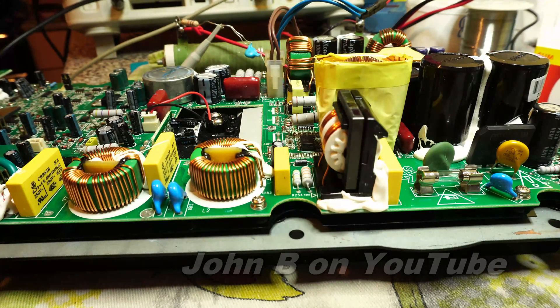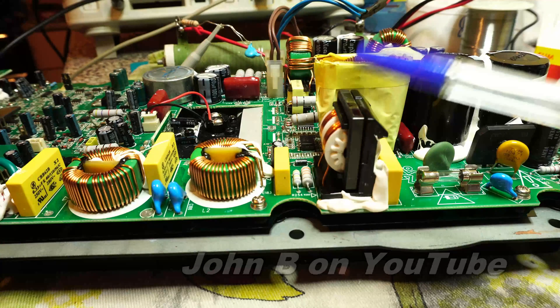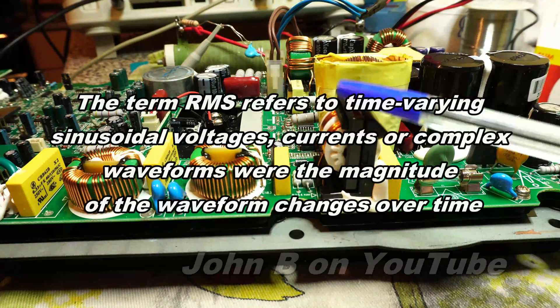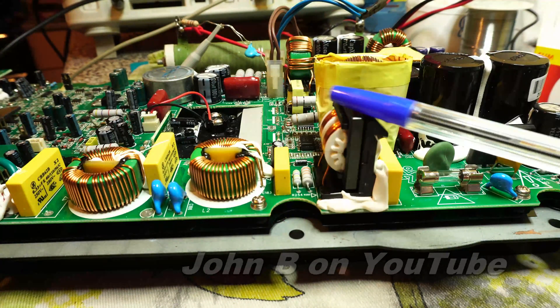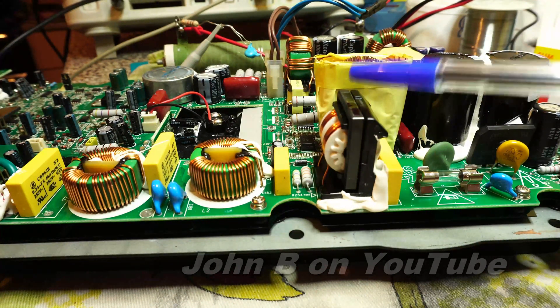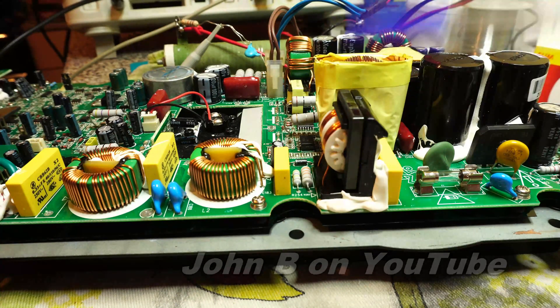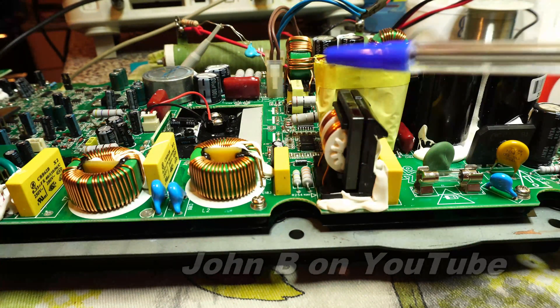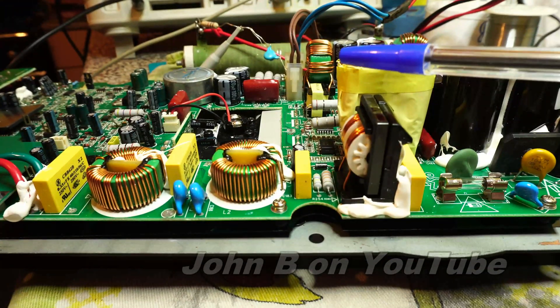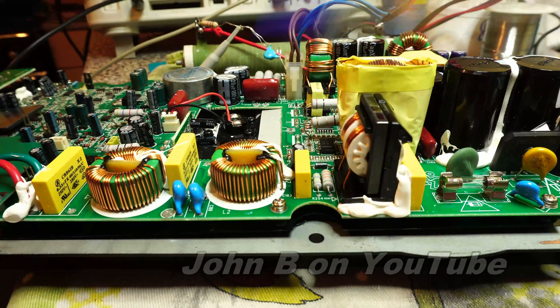Hi and welcome to another video on this bonfire night. If you hear some firecrackers or fireworks, it's bonfire night. Today I'm going to demonstrate how you measure the real power — the RMS power, root mean squared — from an amplifier. I can demonstrate the average peak music power and RMS power.